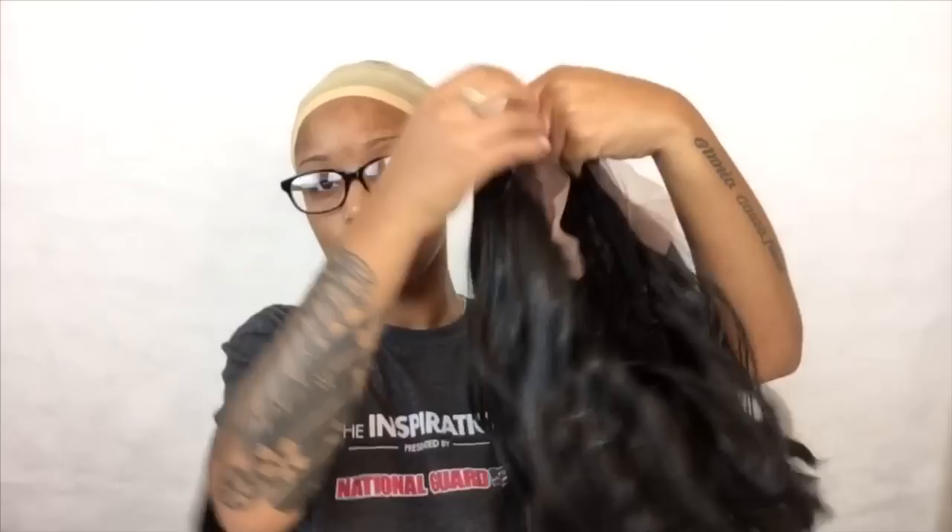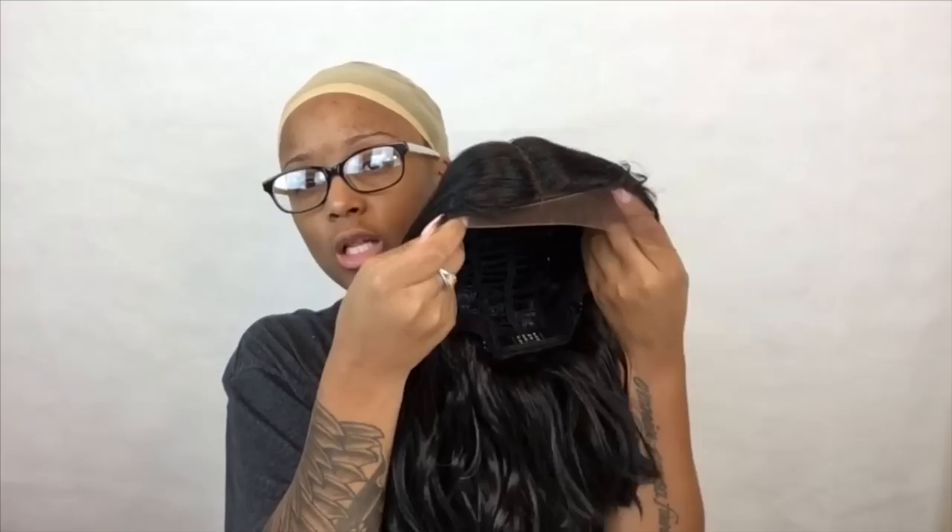This is how she looks. What I'm a little worried about is the inside cap construction — it looks kind of small. But as far as the cut, I like it. I like the little loose waves it has; that looks really really nice.